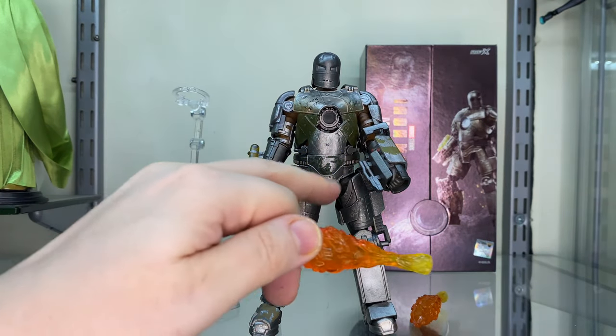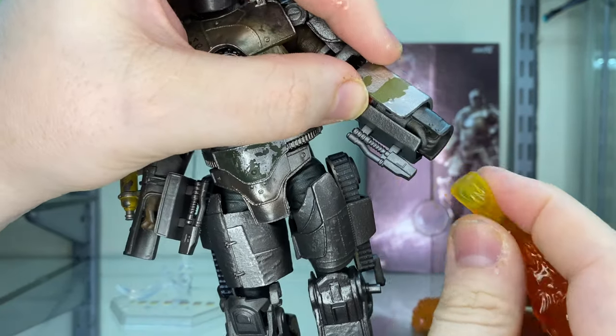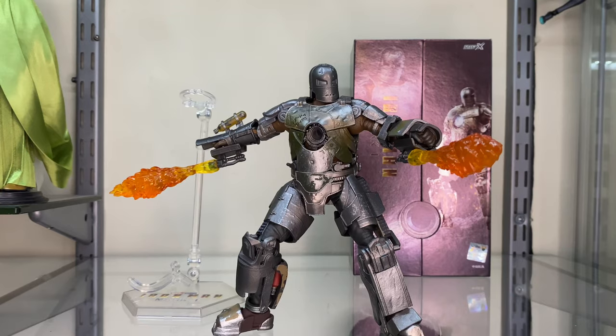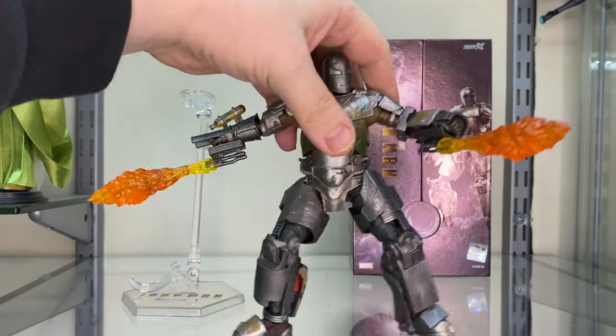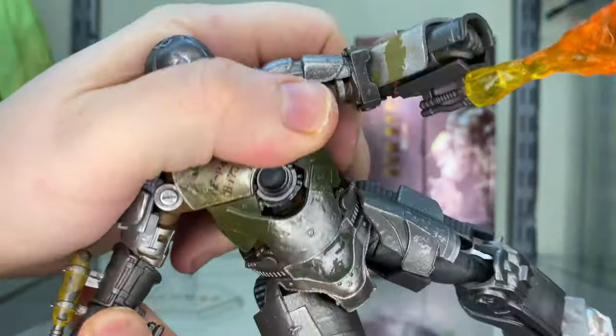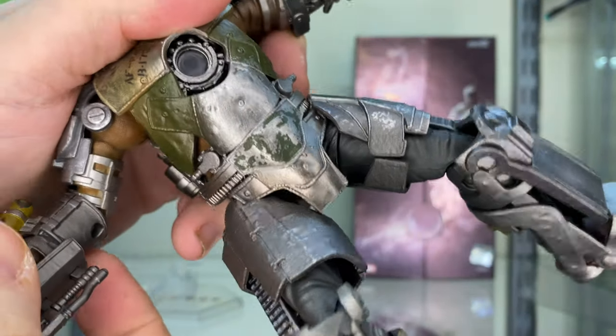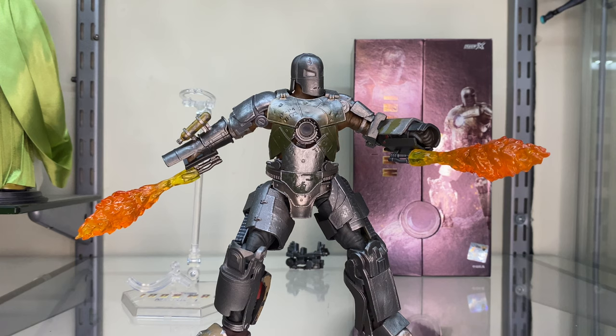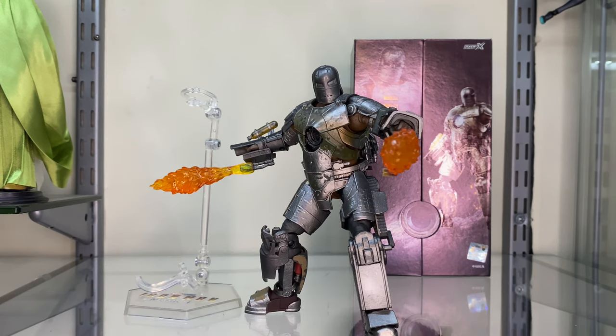These are the flamethrower effects that go on the bottom half of his forearms — there's a left one and a right one, and here he is with the flame effects attached. The articulation is definitely lacking in this one. It is a big bulky figure, and even Hot Toys struggle to get any sort of posing with this suit. A little bit of engineering would have allowed you to bend the forearms a little more, because these are on a single joint with not a lot of movement — a double joint would have allowed more flex. The backpack does fall off a little, but yeah, some extra engineering would have really helped take this guy up another level.